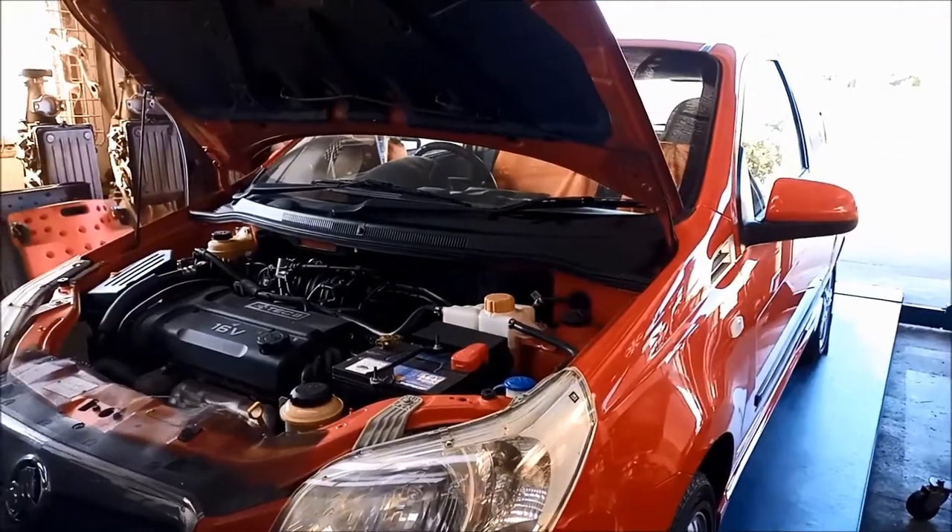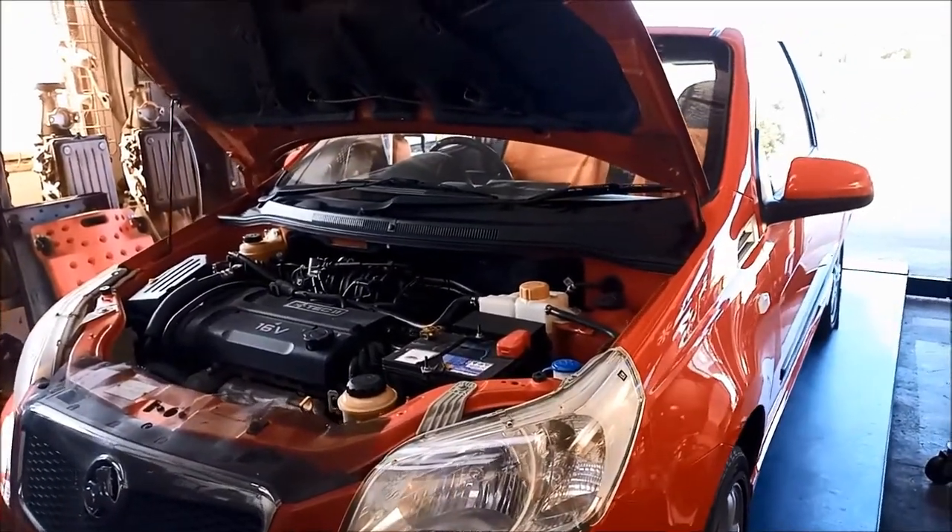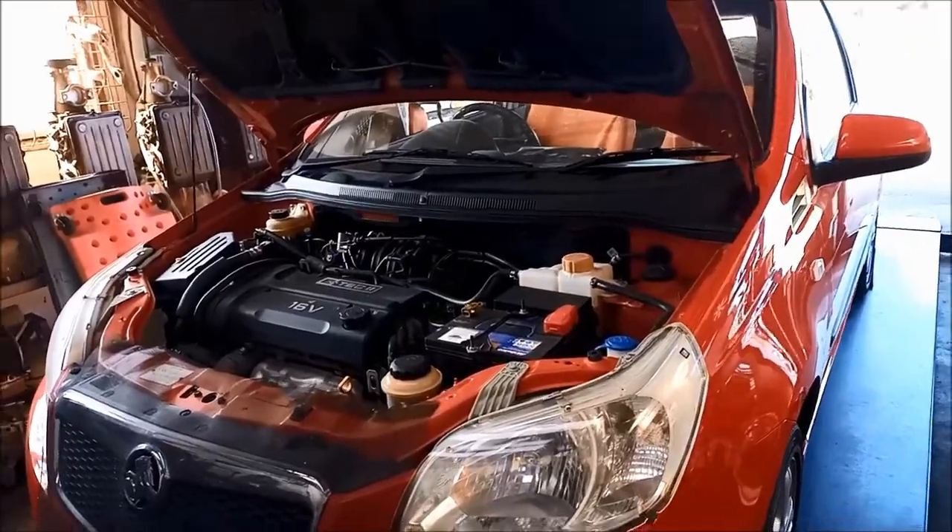G'day, today we're doing a little bit of work on a Holden Barina 2009 model, 1.6 litre engine.